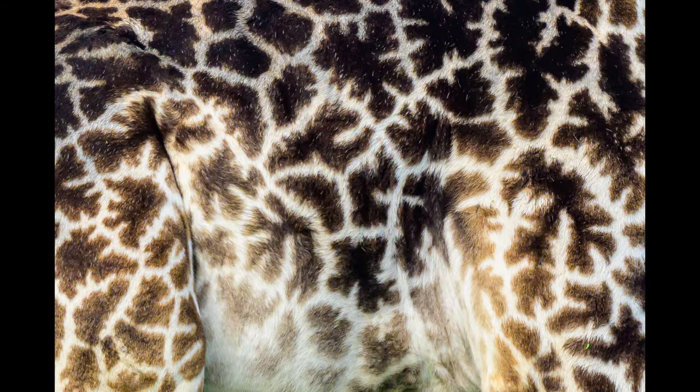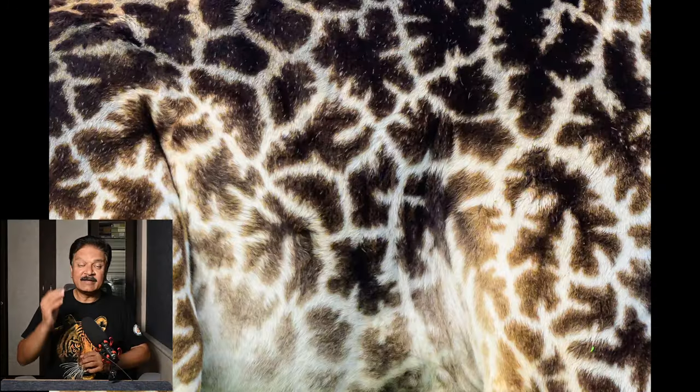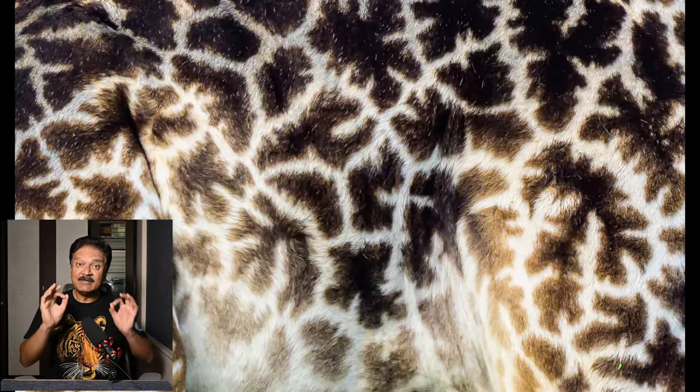Please like this video and subscribe to the channel if you have not subscribed till now. One of the giraffes passed at a very close distance. I zoomed in and at 600mm took this image. Whenever you are taking a close image, it reveals the texture and the pattern. You can also use such images as a background for your slide presentation or as a thumbnail.